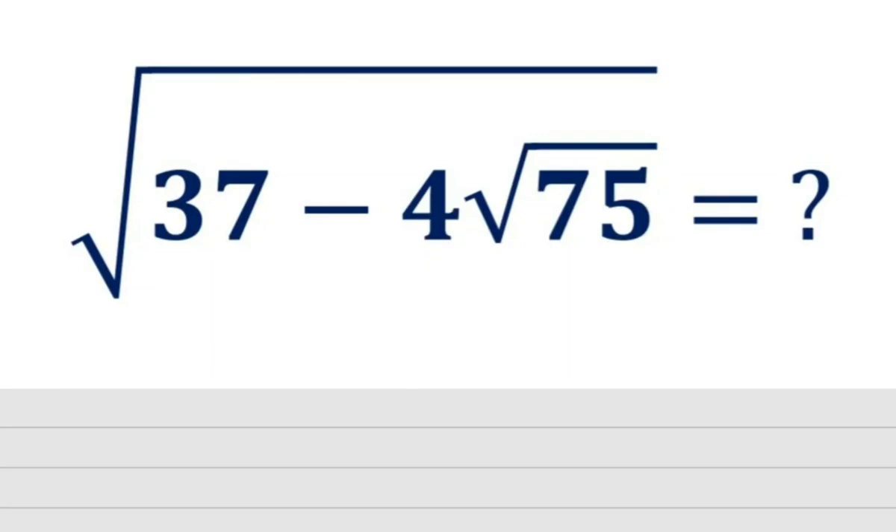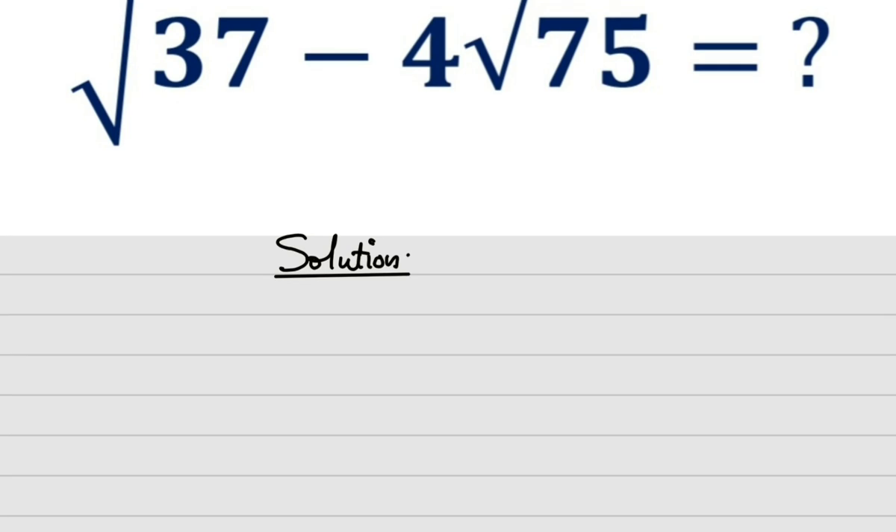Hello students, welcome to class. Today I'm going to be solving a math olympiad question involving the square root of a composite expression. Let me show you how it is done. I have the square root of 37 minus 4 root 75, and I need to find the square root of this.